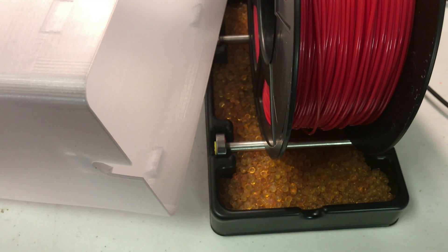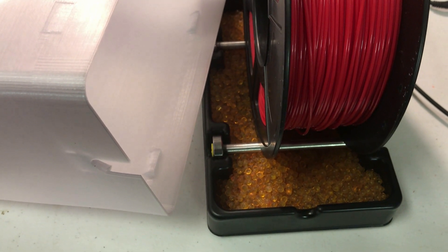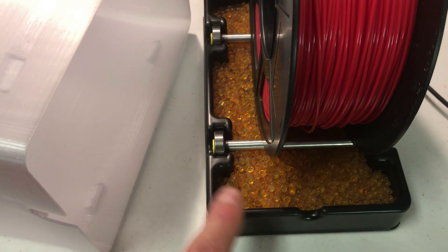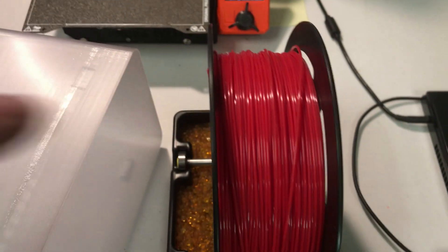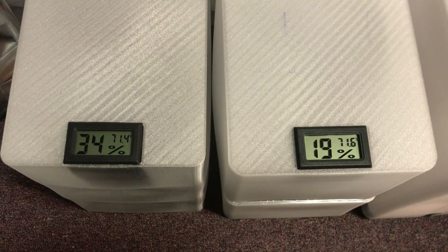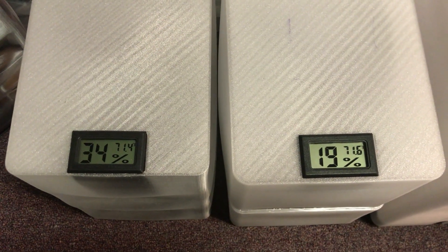Because of the print volume of my Prusa printer I couldn't make the cover big enough to reach all the way down to the table, so I added legs that sit on the edge of the tray, making it high enough that the tops of the reels don't hit the cover. You can see one box with desiccant on the right and one without it on the left.